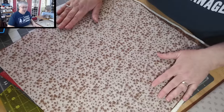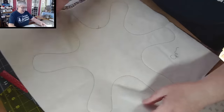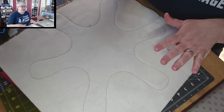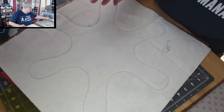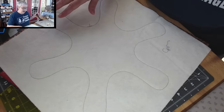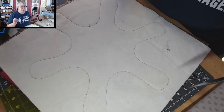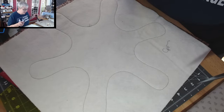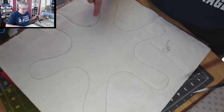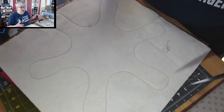Here is our shape. Unfortunately I used a thread color that kind of blends right in, but if you flip it over you can see the shape on the batting side. At this point we're going to take a pair of scissors and cut away all of the extra batting and fabric, leaving a really small seam allowance. With all these curvy shapes, you could use pinking shears, or you could leave a bigger seam allowance and then snip all of that seam allowance so the curves are nice and pretty when you flip it right side out.